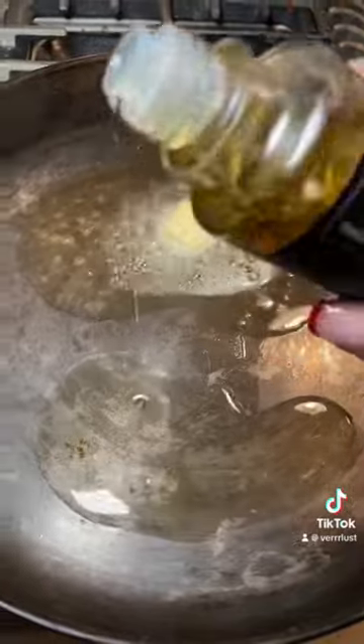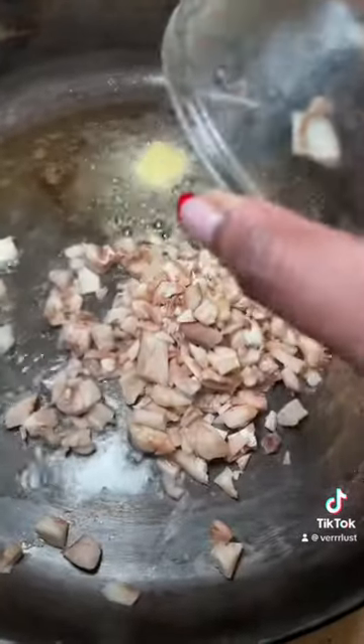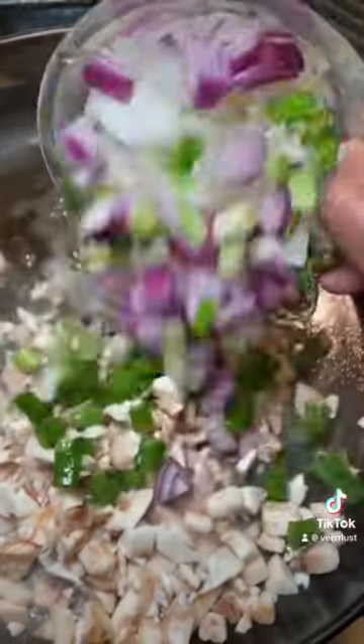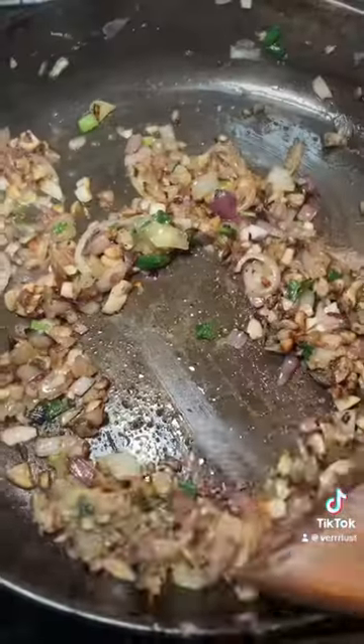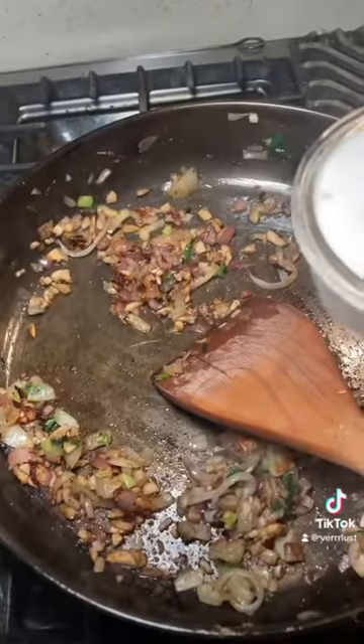Now I cook without measurements, but do what you please with this. We're going to add some mushrooms, some scallions, some onion, green pepper, red pepper — all that good stuff. I really like this combination, but if you're not an onion person you don't have to use it, but I highly recommend that you do.